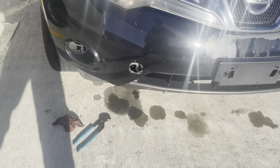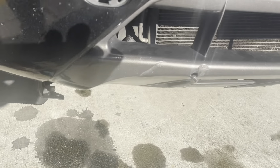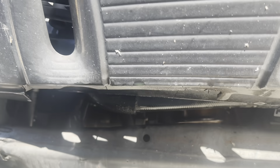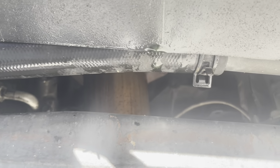Me voy a meter abajo y les voy a mostrar porque lo voy a comenzar a sacar. Y de ahí me voy a ir a comprar. Miren acá. ¿Lo ven acá?